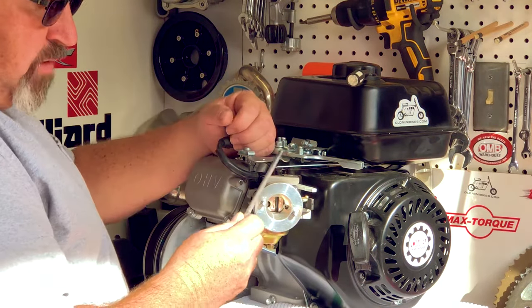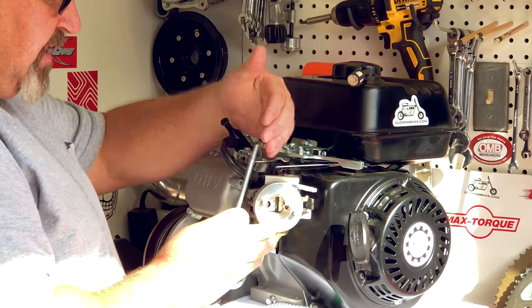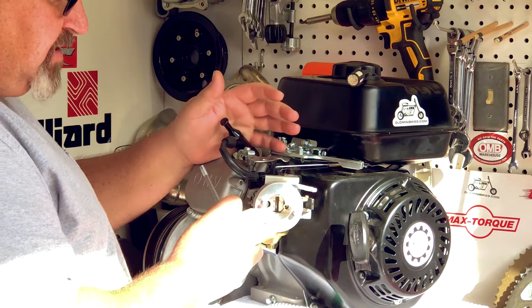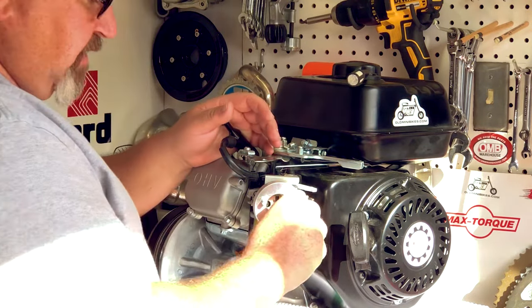The extra stud is for the non-Hemi engines, as they have two different length studs. We're not going to use it for this installation because the Hemi has equal length studs already, so it's not needed for the Hemi engine.